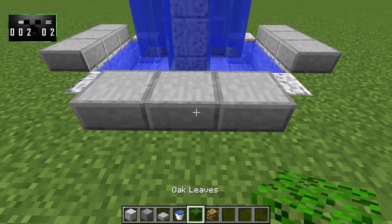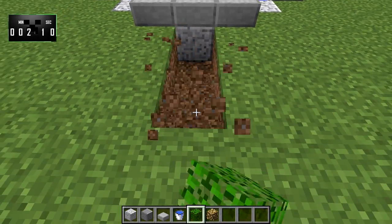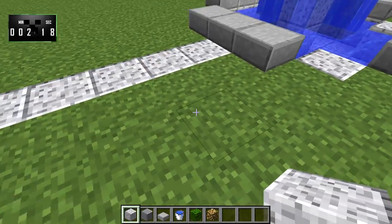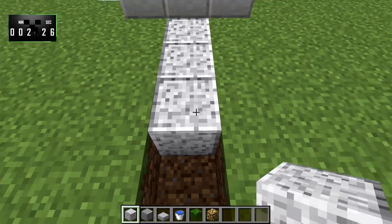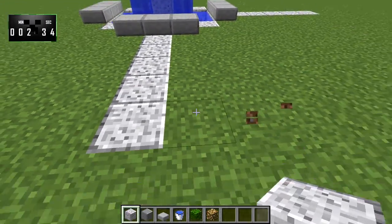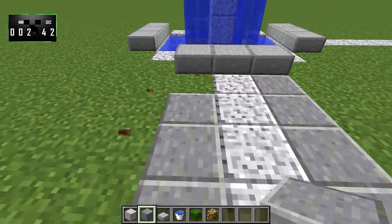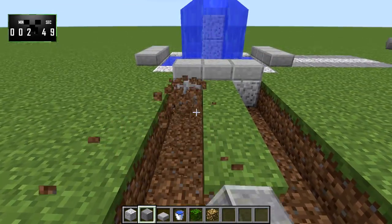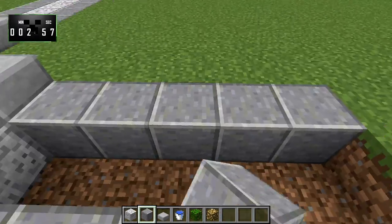Now we'll need to count eight — one, two, three — and then we'll go like so. I believe that's the correct distance; we will find out shortly if it's not. There we go — let's actually double check. Yeah, it is. Okay, good. So now we'll hollow the area along that little diorite path out, just like this. Over here — one, two, three, four, five — we'll just break up that whole little area right away. Like so.